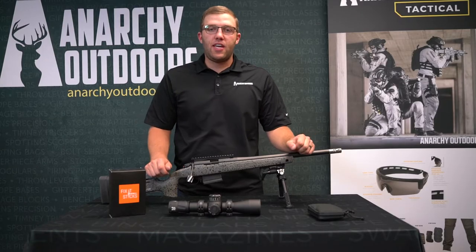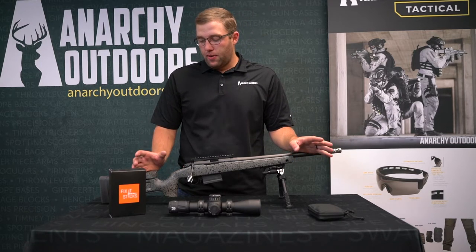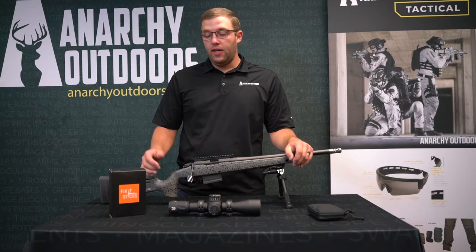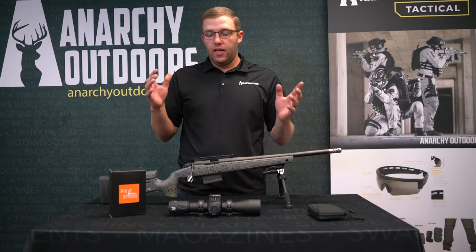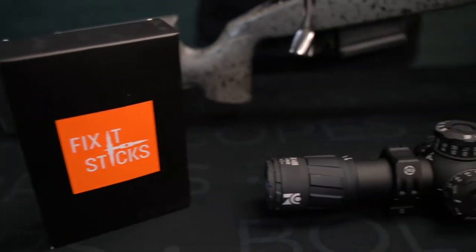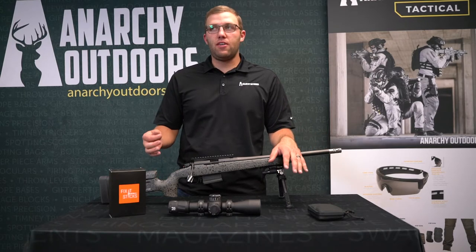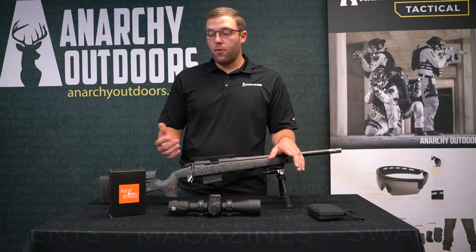Hey guys, Cody here with Anarchy Outdoors. I want to talk about some cool products we have here that are gaining popularity and that we personally like quite a bit. Fix-It Sticks is a brand as a whole. Obviously they do just what they say — they're fix-it sticks. So they are torque wrenches, kind of what you need for infield repairs on your firearms. They have a whole bunch of different kinds.